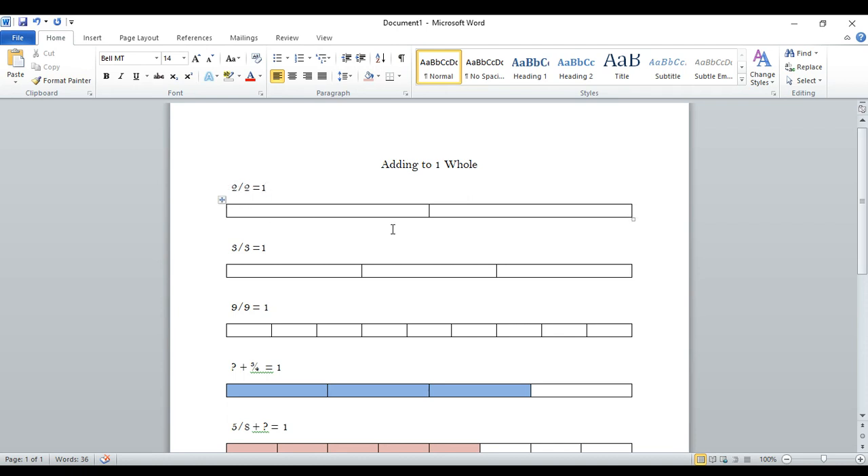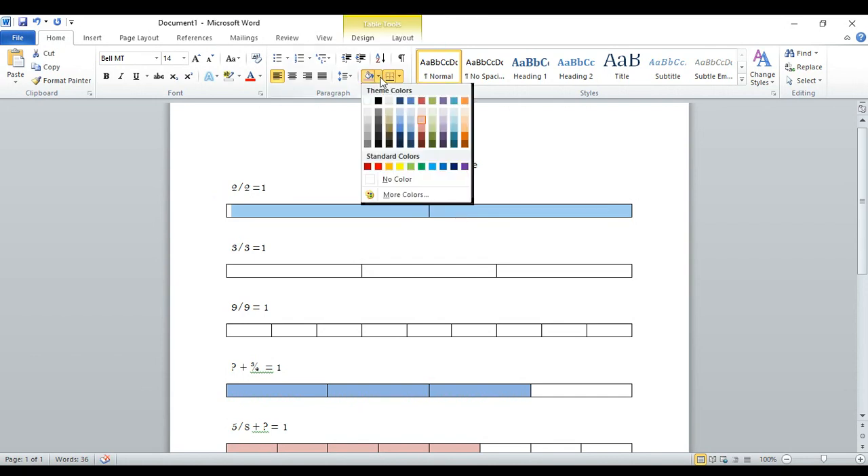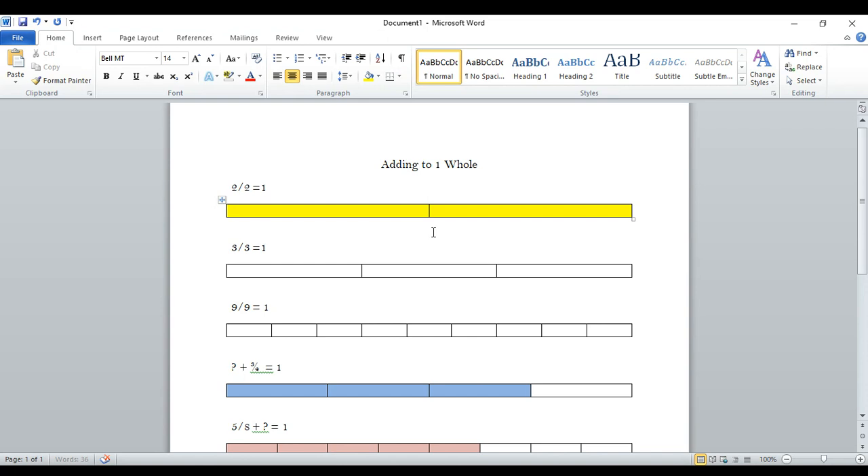So here's an example. I've got this bar and it's broken into two pieces. And if I get this piece and that piece, then I have the whole bar — two out of two pieces. Remember that there's many ways to say fractions. We can say two out of two, we can say two halves, we can say two divided by two. So if I get two out of the two pieces, then I get the whole thing.